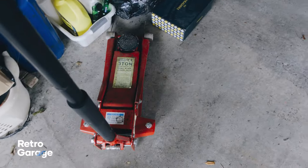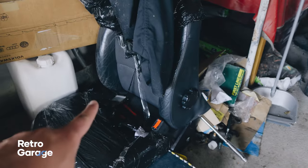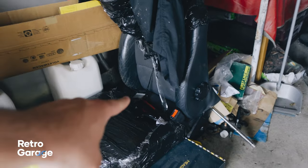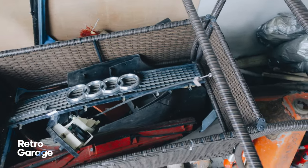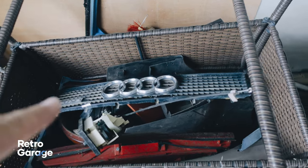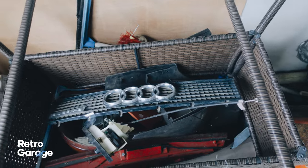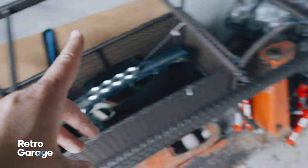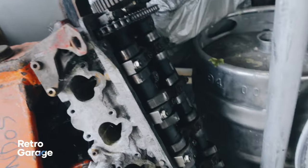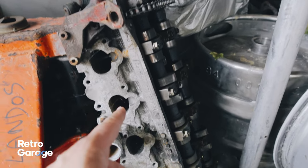I'm just grabbing a couple of tools out of the shed — I need my low profile jack but I also have a couple of spares here. I have two front seats for an Audi coupe or Audi convertible if anyone wants them — they're like half leather, half cloth and I have no need for them. I also have a box of Audi coupe spare parts, which I got off Connor Owald who has that stunning blue BMW E34, plus another intake manifold and a couple of bits I took off the car before.